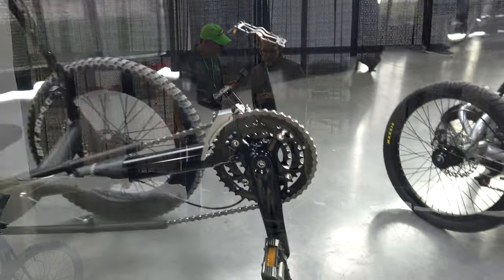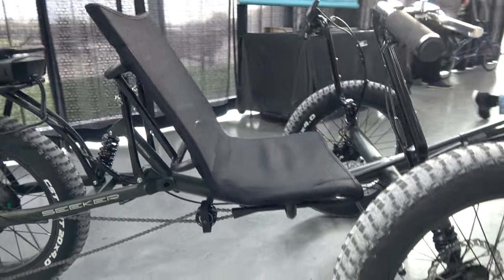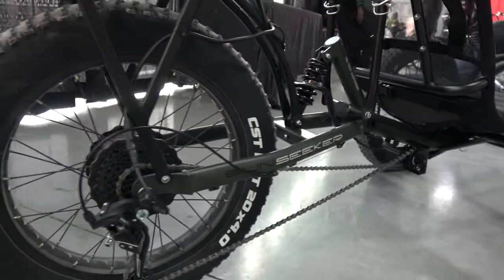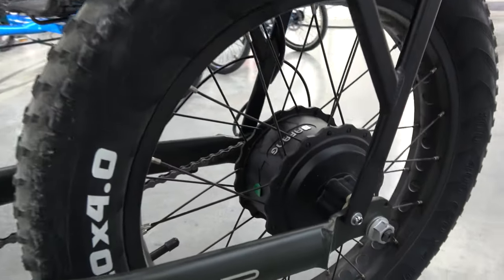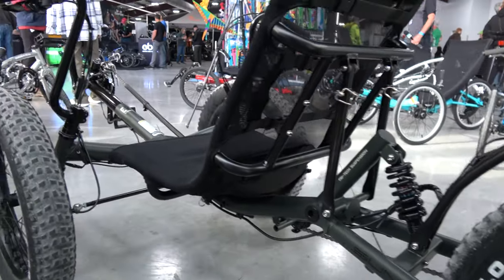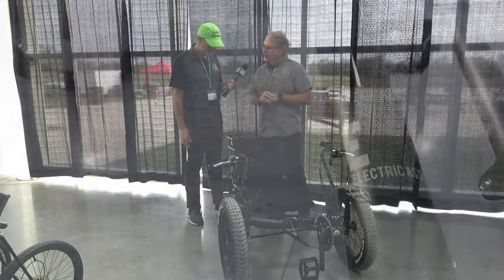So this is our eFatTAD. It's built on the platform of our traditional FatTAD CX, which has been around for about six years. We've added a Bafang 500-watt hub motor with a 48-volt battery, providing pedal assist to 20 miles per hour — plenty fast, with plenty of torque for hills. We're running 20 by 4.0 tires and a 24-speed Sunrace drivetrain. There are three main seat positions plus an adjustable boom, and this model includes a half-inch of suspension on each front wheel and a two-inch suspension shock in the rear.